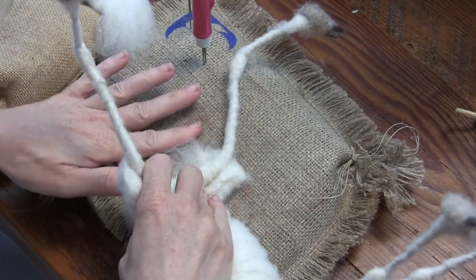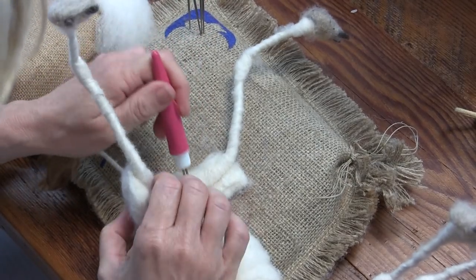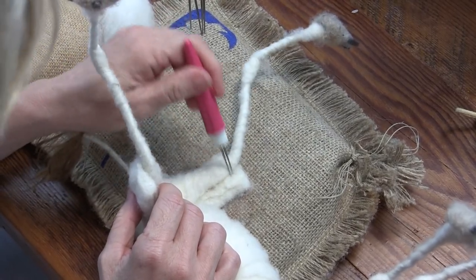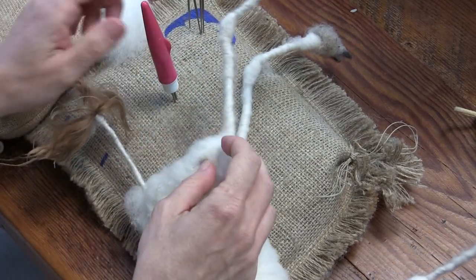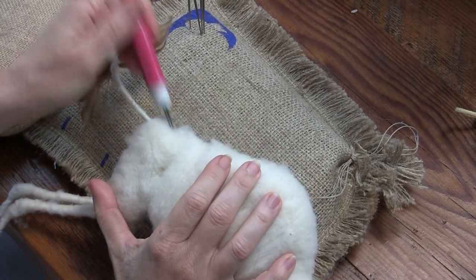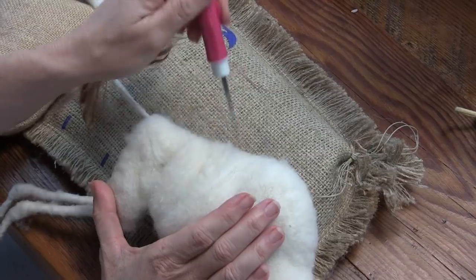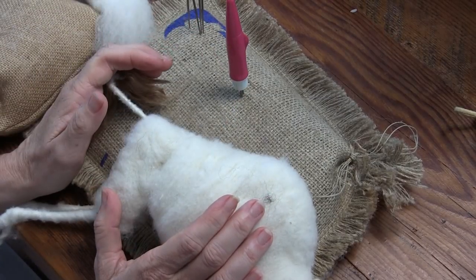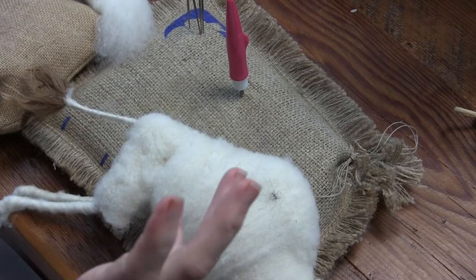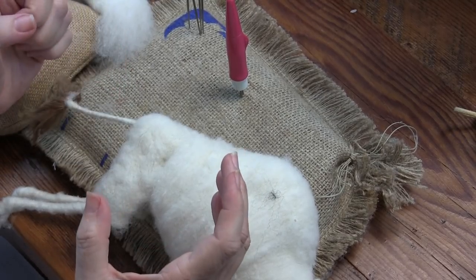The broody hen is sitting on her eggs in a corner in the chicken coop. I put some water and food in there because she's not getting up — I haven't seen her move in like two weeks. I'm wondering if I'm going to have chicks, and also wondering if my cats are going to eat them. I opened the door to check on her and she fluffed herself out and made a noise like a velociraptor in Jurassic Park.